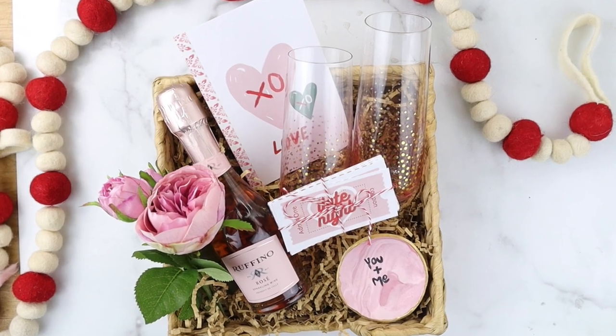Hi everyone, welcome back to my channel. I'm Michelle with Bella Branch DIY and I'm so glad you're here. I hope everyone's having an awesome day. I have some really cute DIYs for Valentine's Day, which is quickly approaching. I wanted to make it really easy and affordable — some of these are actually free projects. Are you guys ready? Let's go!